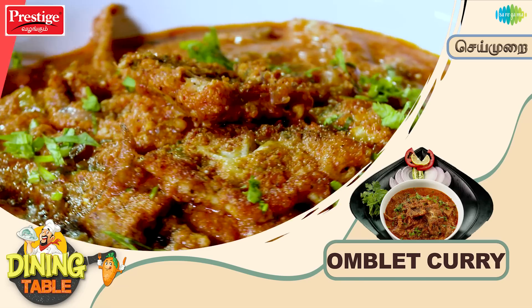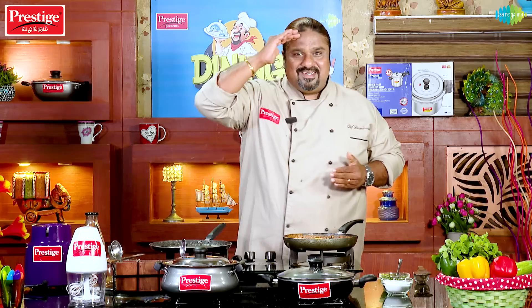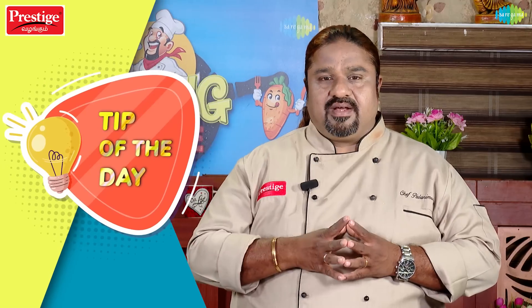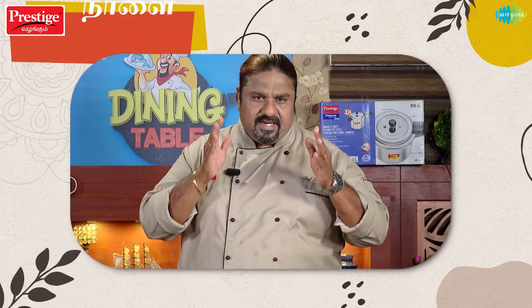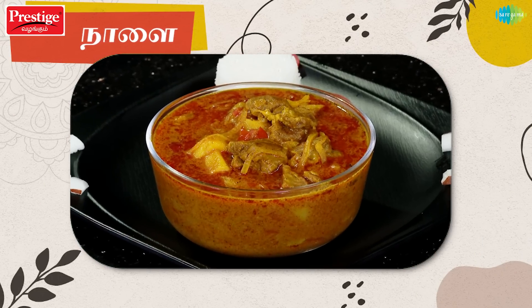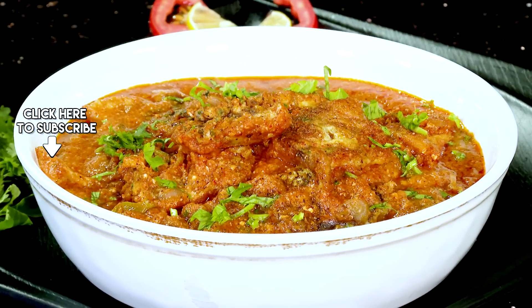I am very happy to feed you a nice recipe. This is the recipe for our chef. These are the tips. In our tiny table, I will make a dish of Railway Mutton Curry. Thank you.